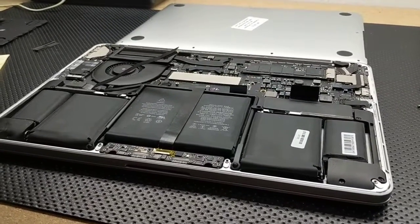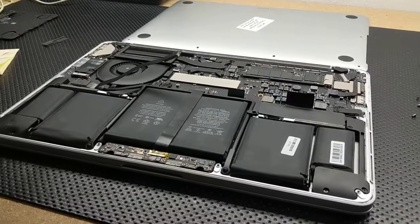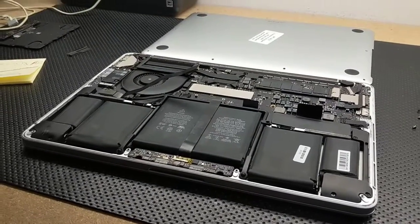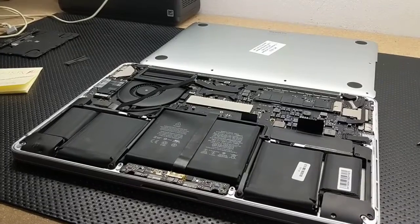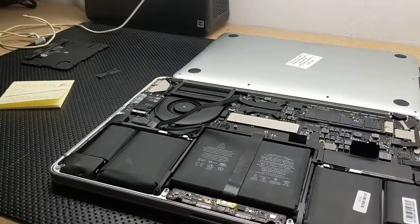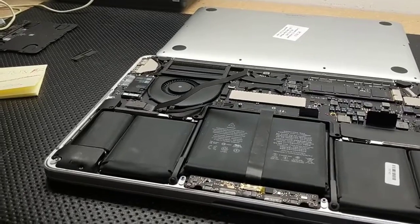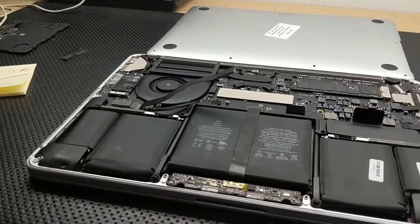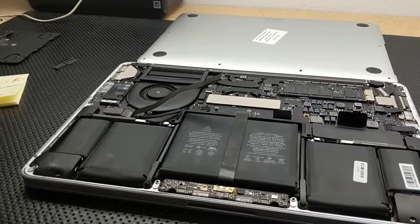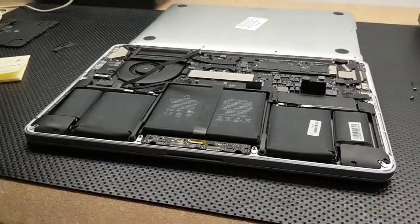Once we disconnected the flex, the question was: is it the flex or the trackpad? Replaced the flex and got the same problem. Then tested the trackpad externally using the known-good unit, and everything worked — so that wound up being the problem. The trackpad had some type of fault — I didn't notice any visible corrosion on it — but it had some type of communication error with the board, and that failure was causing the power button not to turn on the computer. It would shut it down but not turn it on.